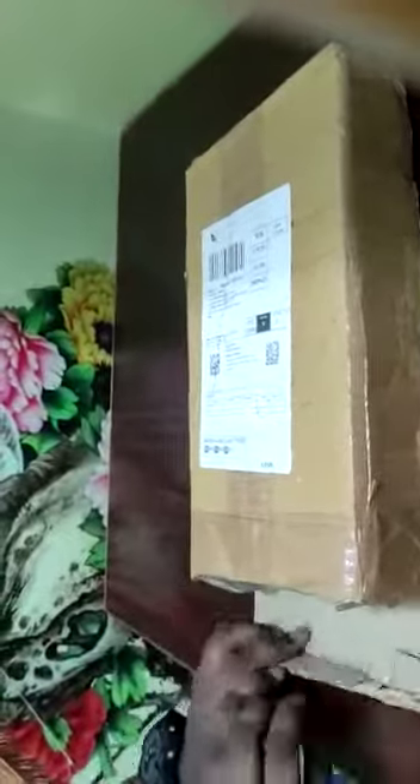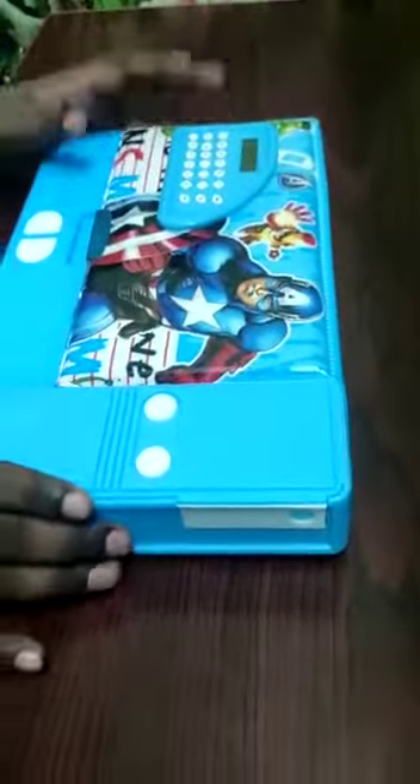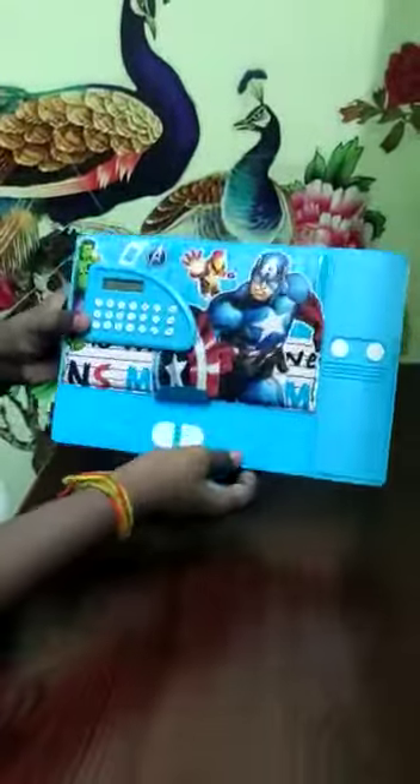Today I am unboxing a new tip. Let's unbox it. This is Avengers new Jumbo box.